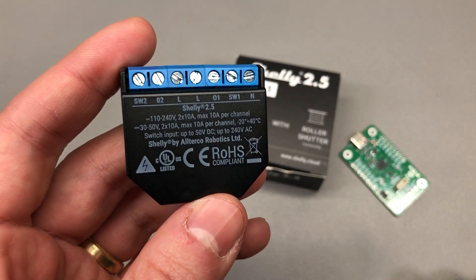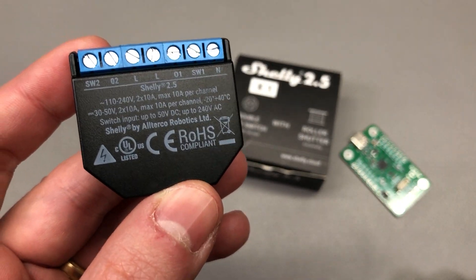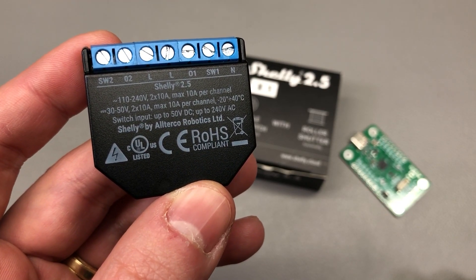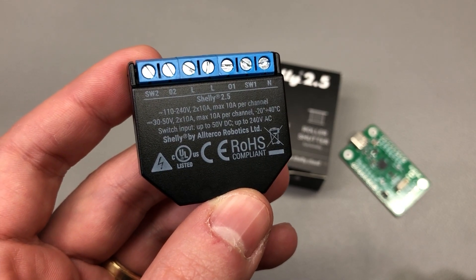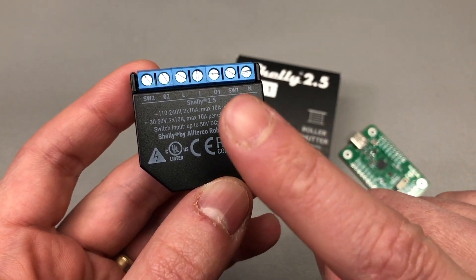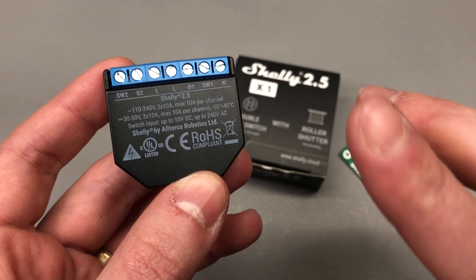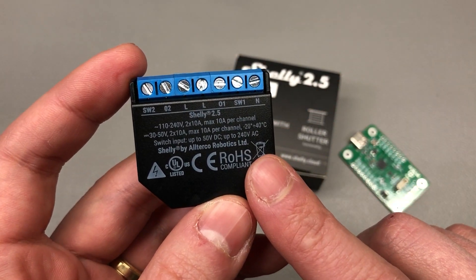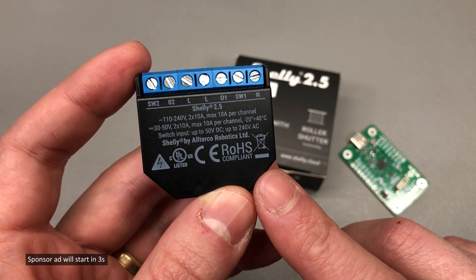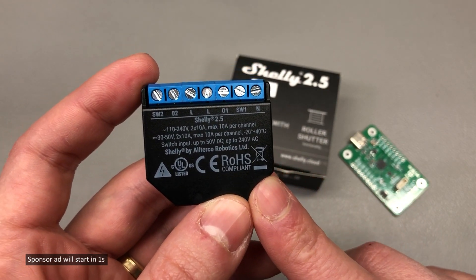Now the first point on our list is going to be safety. Because Shelly devices operate on mains voltages, it is very important to think about your safety when doing the programming procedure and generally when installing these devices into your system. Here for example I have a Shelly 2.5, but what I'm going to show you applies to most if not all of the models in their lineup.